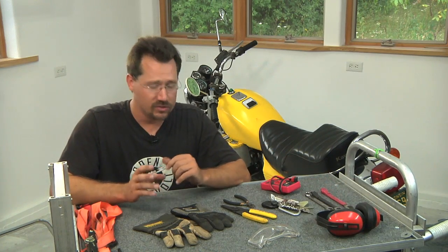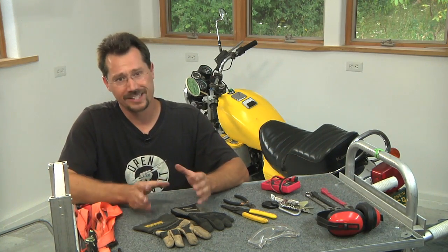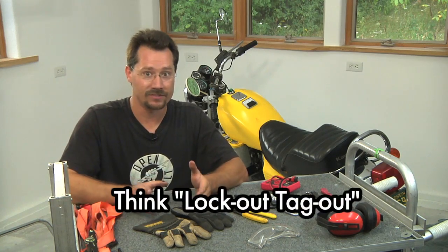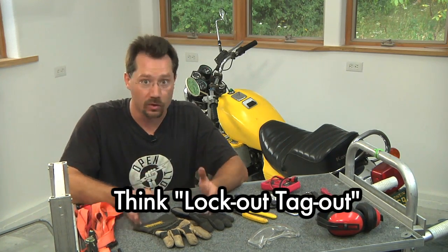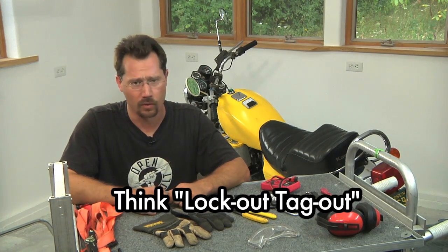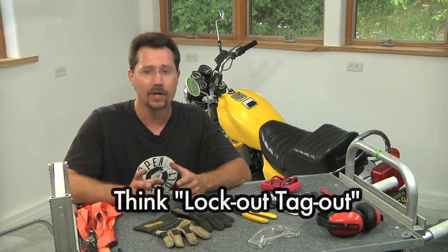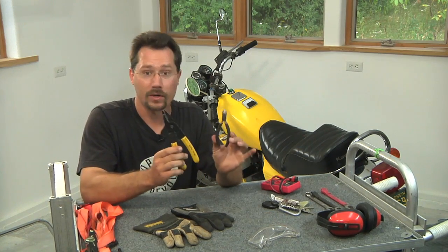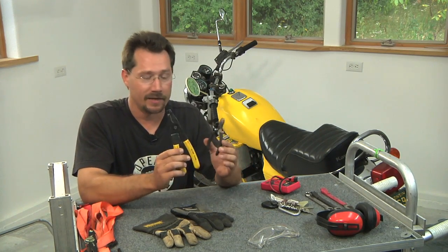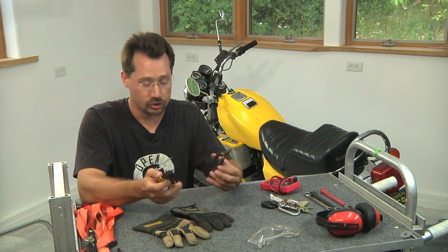Another thing to keep in mind: you always want to have your sources of energy disconnected. That typically means you never have the batteries connected to the motorcycle when you're working on it — period. That's especially important if you're doing any kind of cutting of wires or anything like that. Don't go poking tools around anywhere near any sort of working energy.